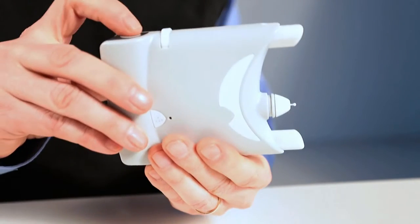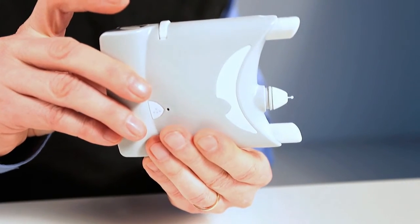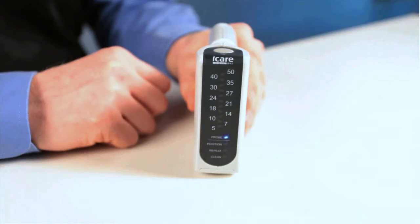Press the measurement button once to activate the inserted probe. Once the probe is activated, the probe LED remains lit. The tonometer is now ready to take a measurement.